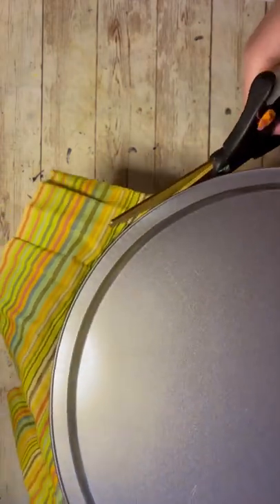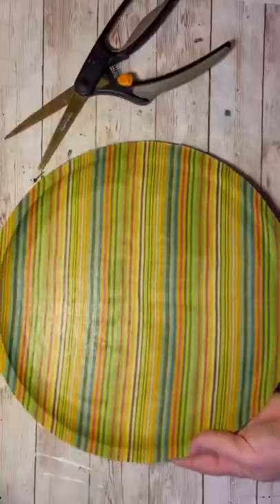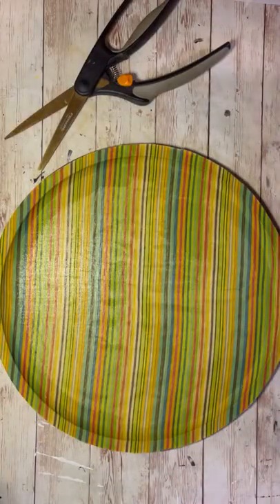Then I just go around and cut the excess fabric off. When I do that, I tilt or angle my scissors towards the front of the pan and go around all the way around as close to the edges as I can. And this is what it looks like when I'm done.